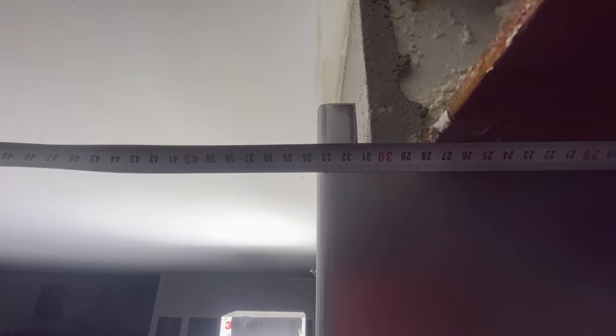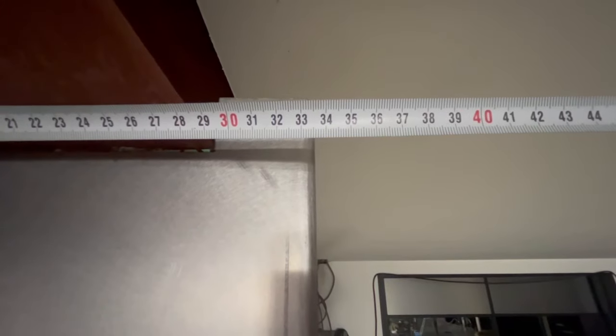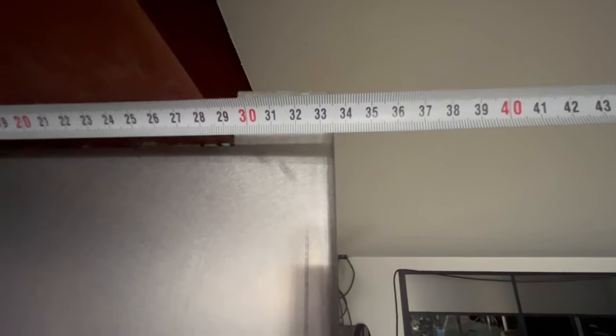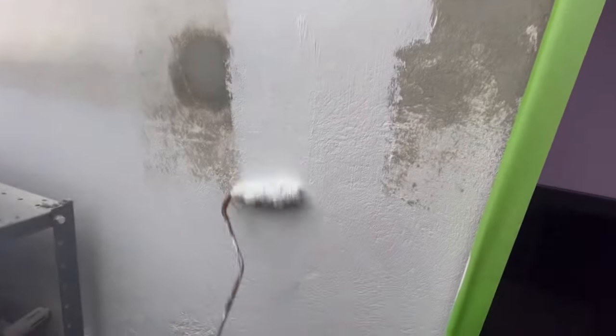Now we're going to check the measurement since both sides are not the same. This one is 33.5 from the door and out. On this side it's a little bit different inside. Now we're going to see what this one is from the door and out. It's actually at the center - on the millimeter. The paint is always nice.